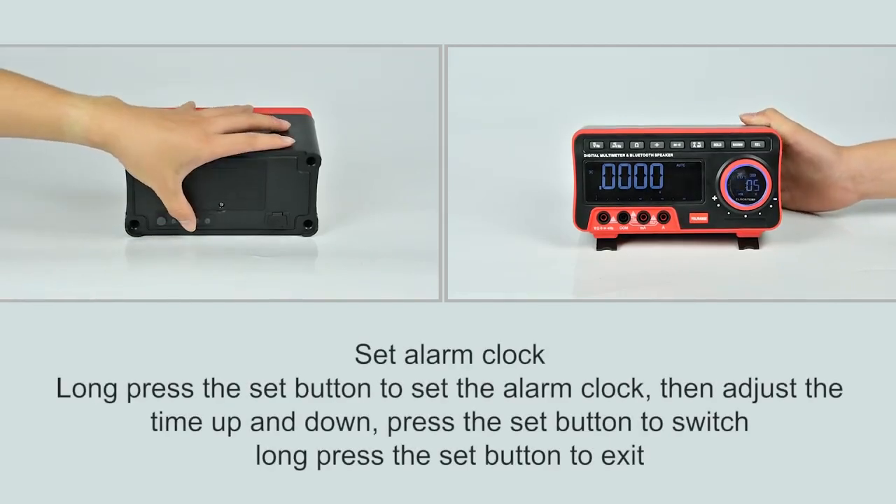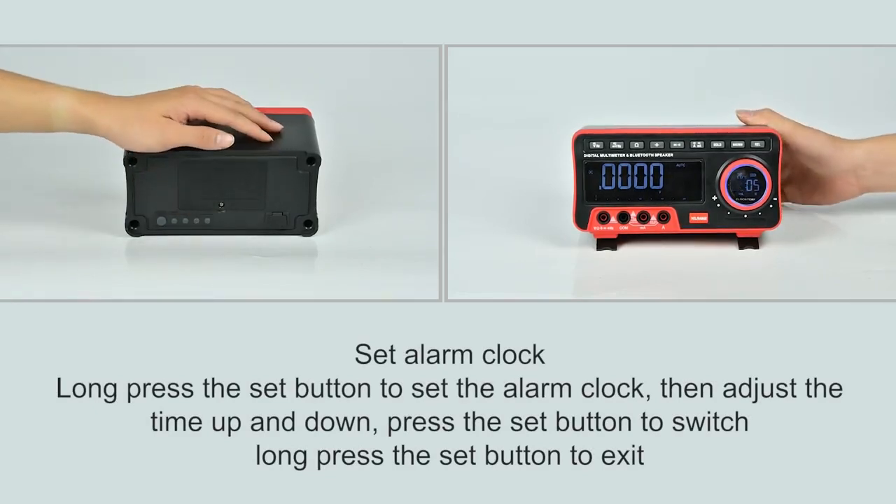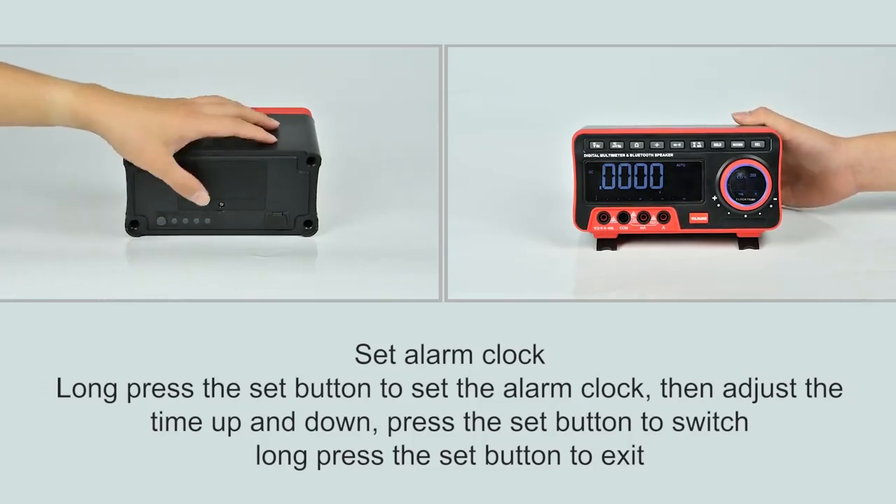Press and hold the setting button to set the alarm. Adjust the time. Press the setting button to turn the alarm on or off. Long press the setting button to exit.